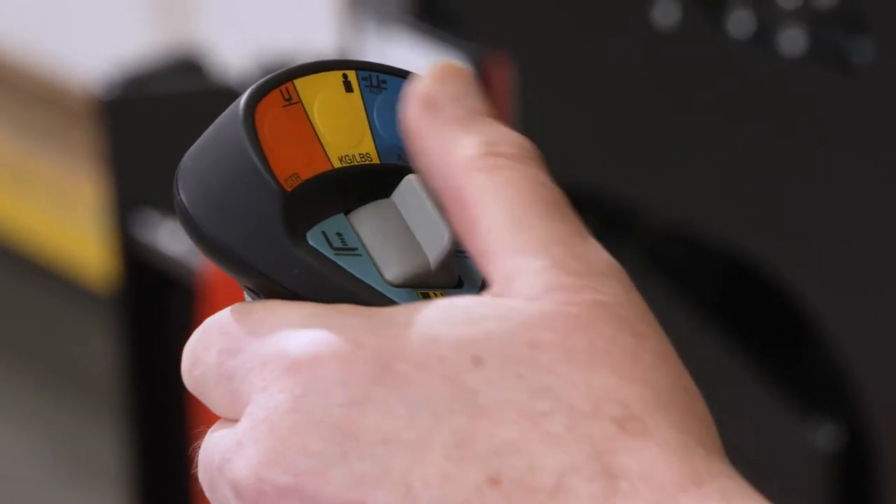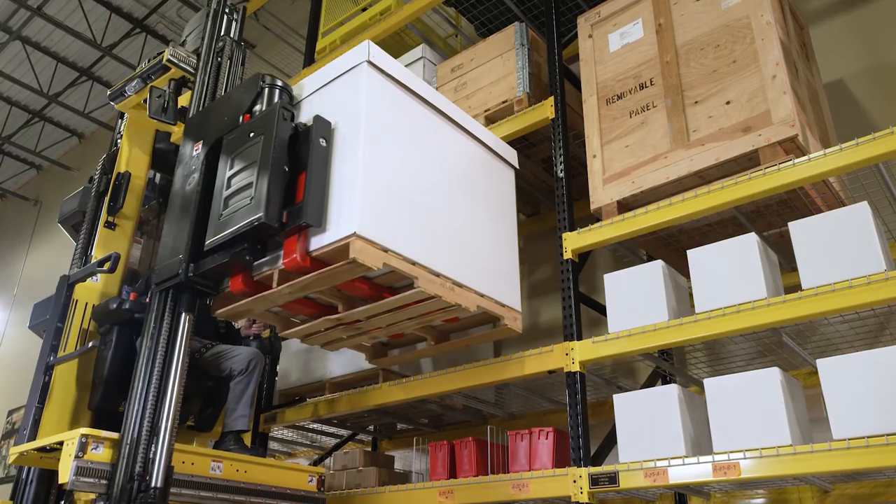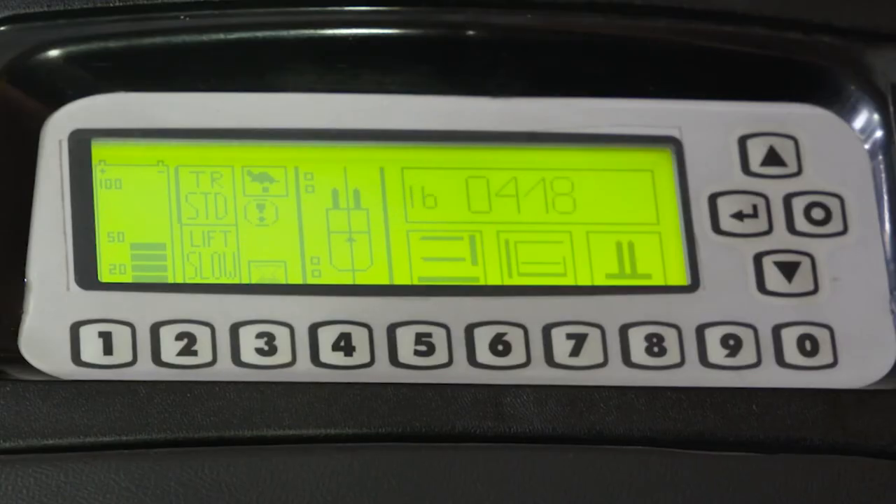Press the yellow switch to enable the load weight function. Engage and lift the load clear of the floor or racking. Press the load weight switch to display the load weight on the dash display for five seconds. After five seconds the load weight function is disabled.